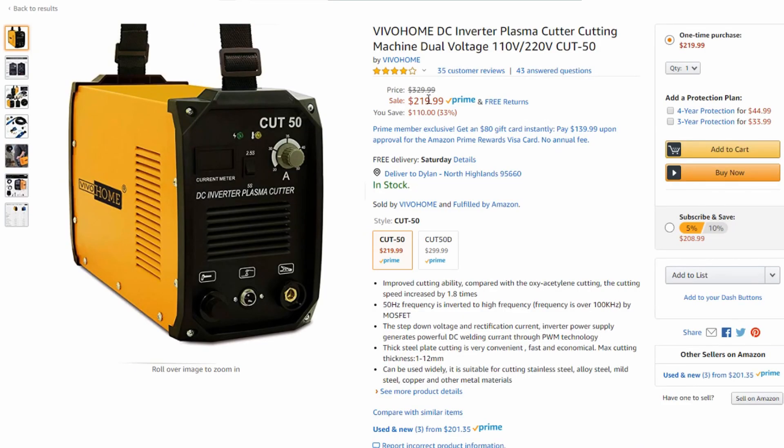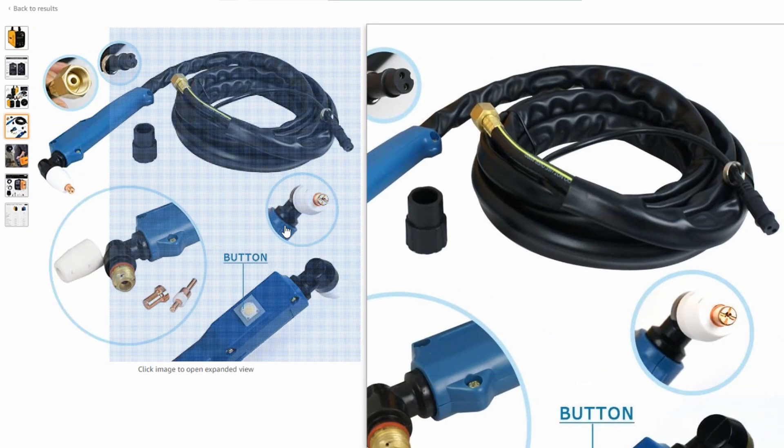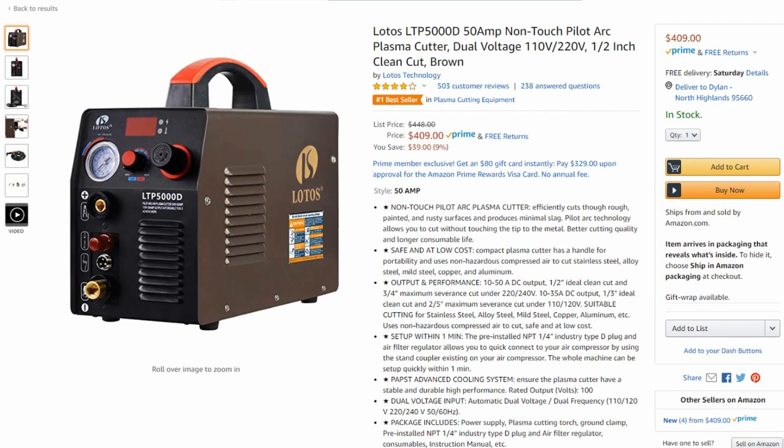These are all the exact same machines. They just have a different outer shell. They're branded different, but the internals are all the same — very, very similar. You'll notice that a lot of the torches are the same. It's just a way to rebrand them and to sell them from a manufacturer that mass produces these.